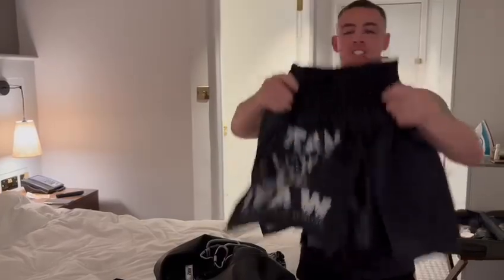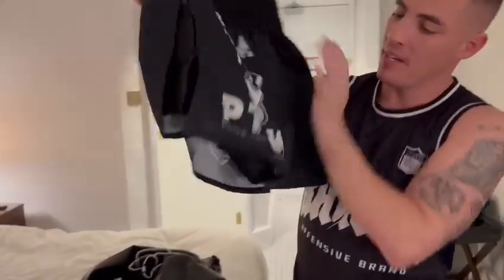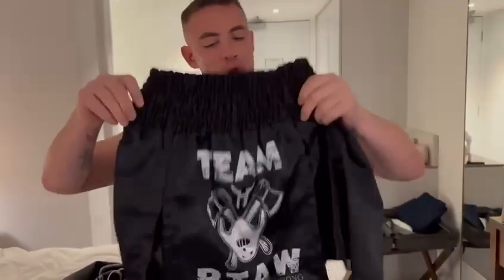And the shorts of choice — the boxing shorts. Team PTAW. PTAW stands for Prove Them All Wrong.